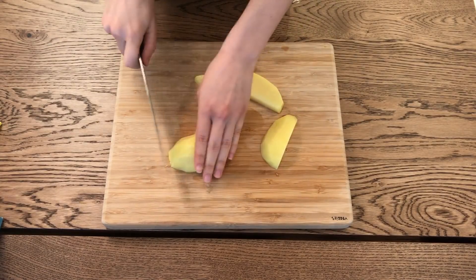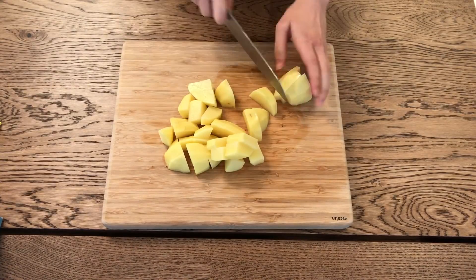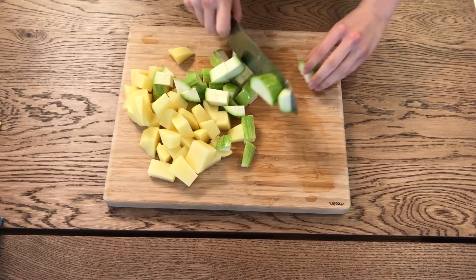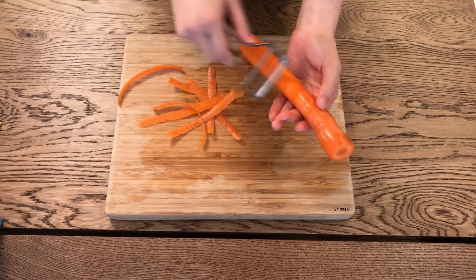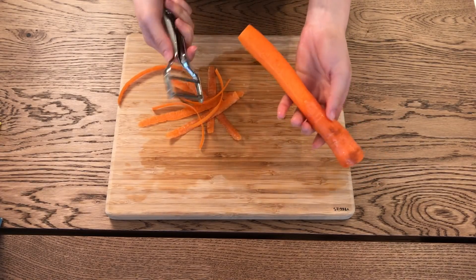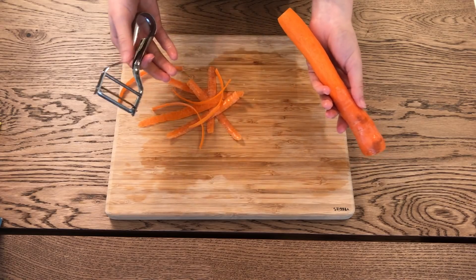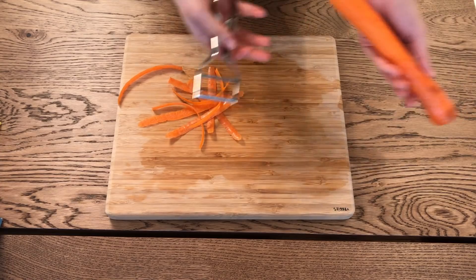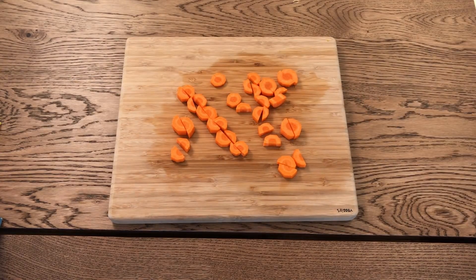Now for the veggies. Cut one medium potato into medium cubes and one zucchini — or you can do one cup of each. People don't usually put carrots in this recipe but my grandma does, so I'm adding one, but it's totally optional. Cut them into half circles.